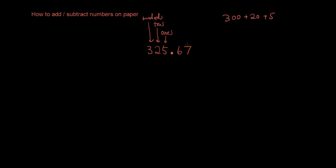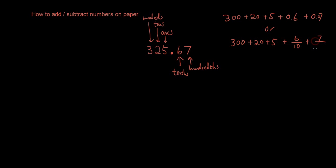Then we have numbers to the right of the decimal point. So let's say I give you .67 — this 6 means tenths and this 7 means hundredths. You can write it as 0.6 plus 0.07, or you can write it as 300 plus 20 plus 5 plus 6 tenths plus 7 hundredths. If you understand the system, we can go ahead and continue with adding and subtracting numbers on paper.